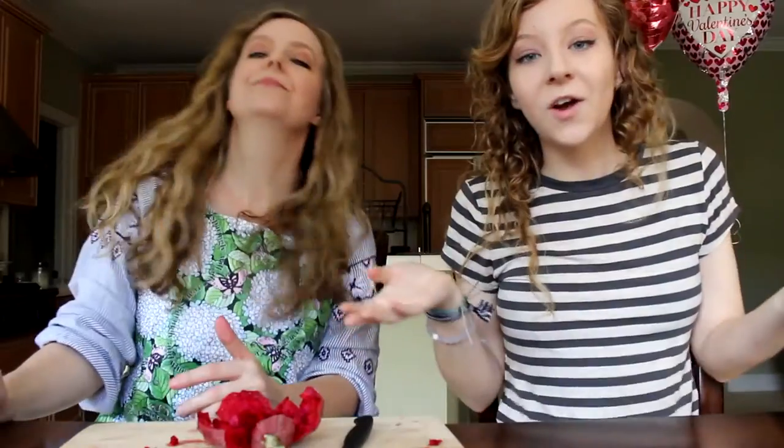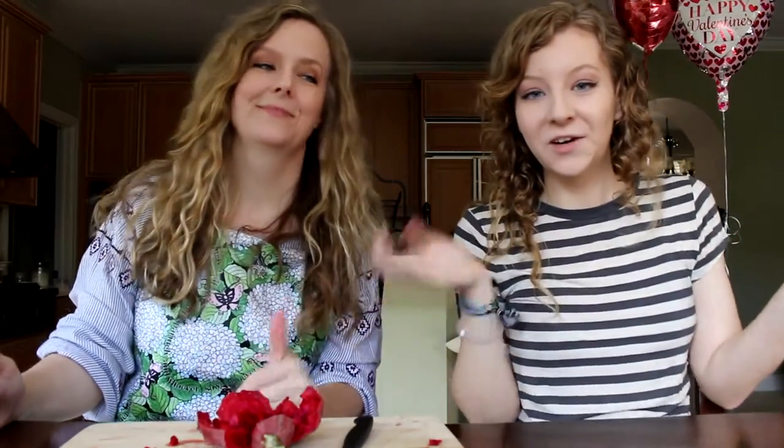So I hope you guys did enjoy this video. If you ever go and try one of these, or if you have tried one, comment below and let us know. Make sure to like this video if you enjoyed. Go check her channel out and my social media will be down below. Subscribe if you're not already, and I will see you guys next time.